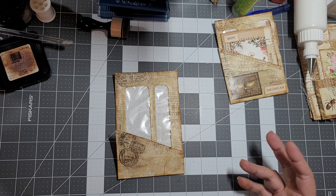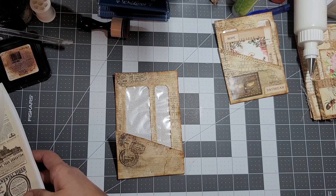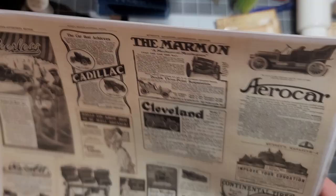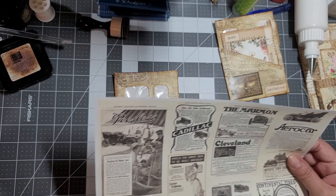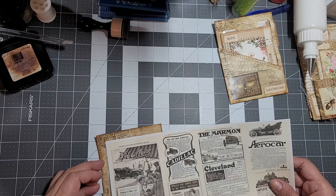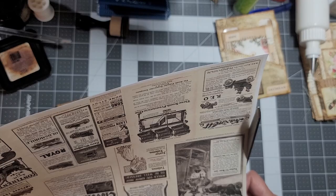For tutorial's sake I probably should add paper. Let me get these stamps out of the way. Here's my paper - I'm making a journal. What if we add some of this on the bottom? That sounds like a pretty good idea. I'm going to use my scissors.